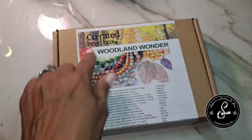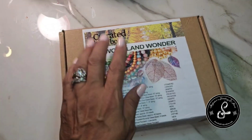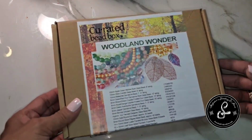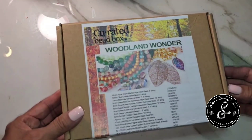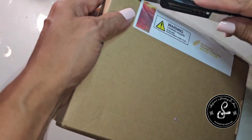Thank you for joining us. Let's look at the curated bead box — it's called Woodland Wonder. That name sounds familiar, like they've had a woodland something before. I'm going to pop open this box and then we'll get started.